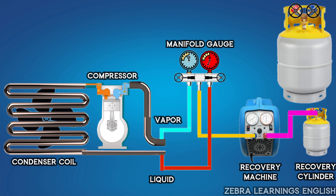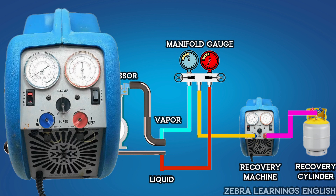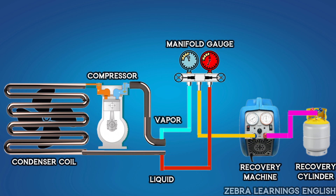Then open the valve on the vapor side. Change the suction switch in the machine to vapor, change the selector switch to recover, and then open the discharge switch. Now start the machine. After starting, open the vapor valve in the gauge. Now all the vapor refrigerant in the unit will start to recover.